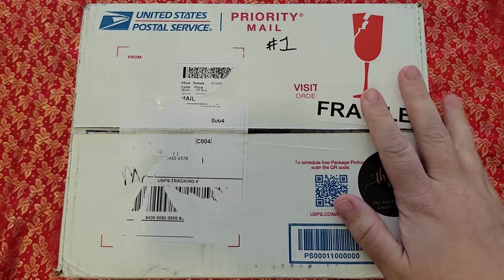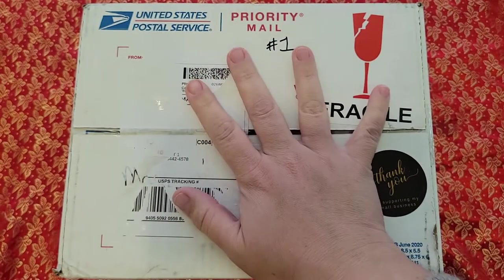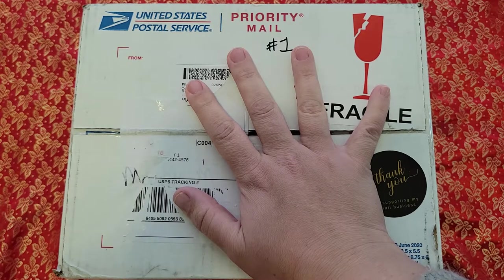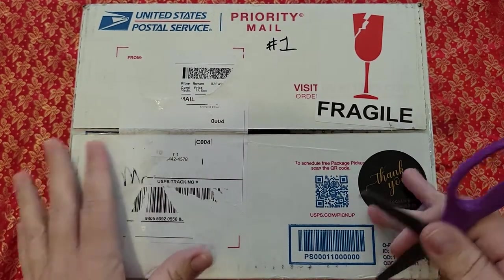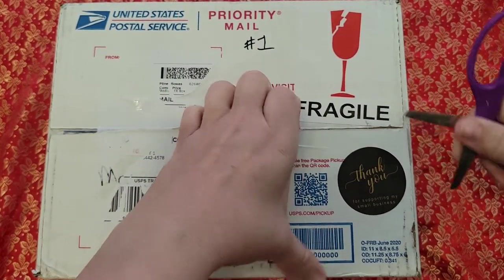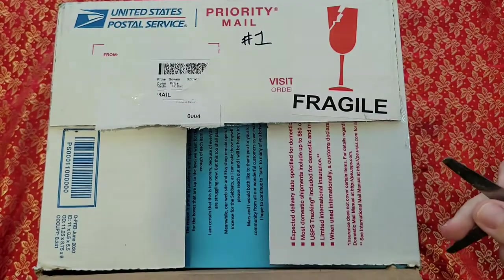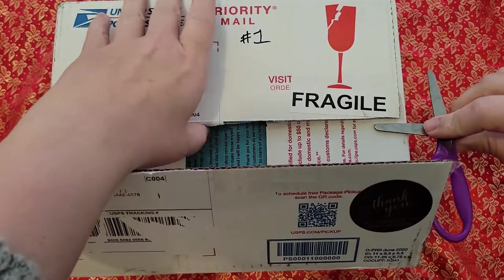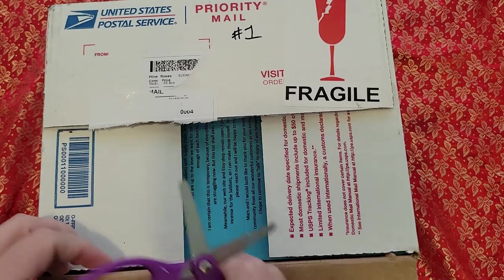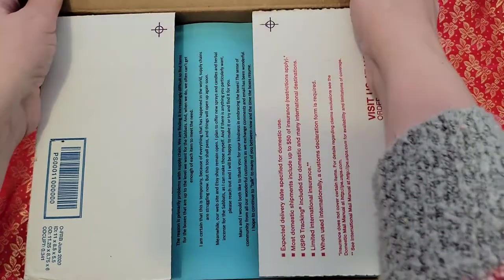Hi everyone, welcome back to The Witchy Sister. Today I'm going to do an unboxing and I am so excited about this box. This box is the Sabbath box. I will post a link down below of where you can purchase this box if you'd like. I am not sponsored by any of the box subscription companies.